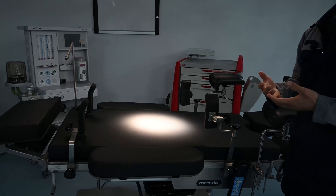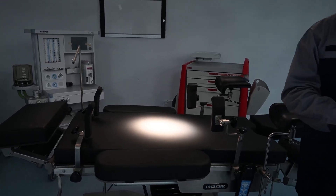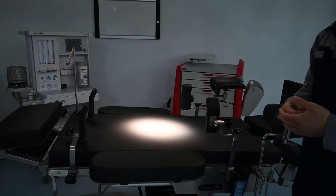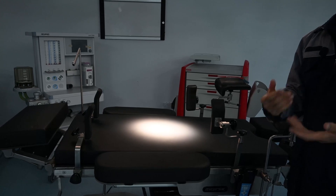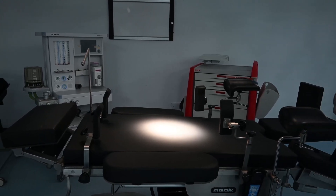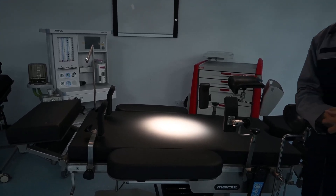It doesn't mean the higher the lux the better, because higher lux will influence the sight of the doctors and make them feel uncomfortable. The normal surgical lux is around 40,000 to 50,000 lux.